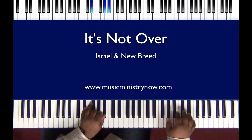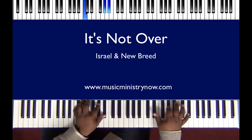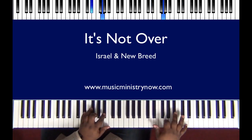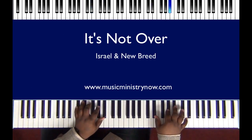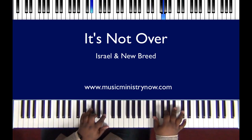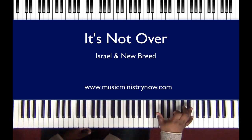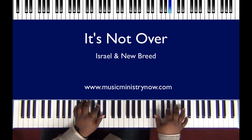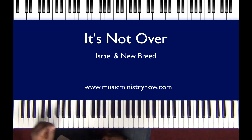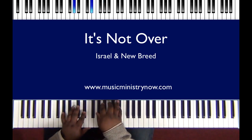That's all it is, very simple. You can start off with the A flat, or you can actually start off with the two E flats before you. So let's get into the song. The song is pretty simple — it starts off, 'It's not over,' 'It's not finished.'